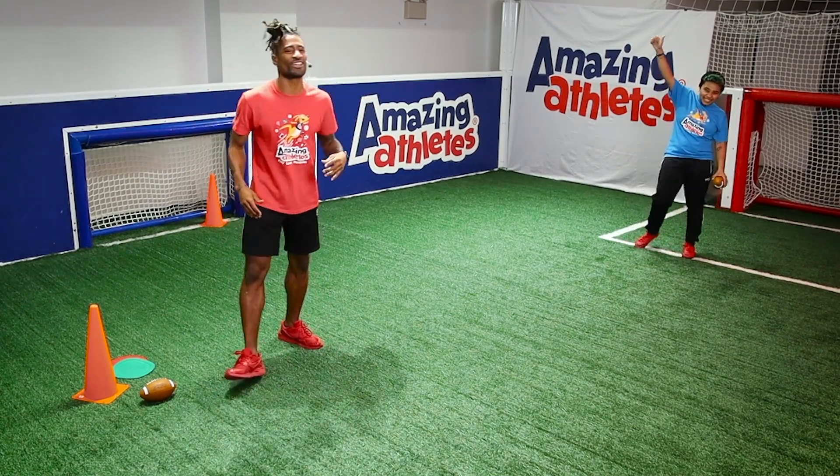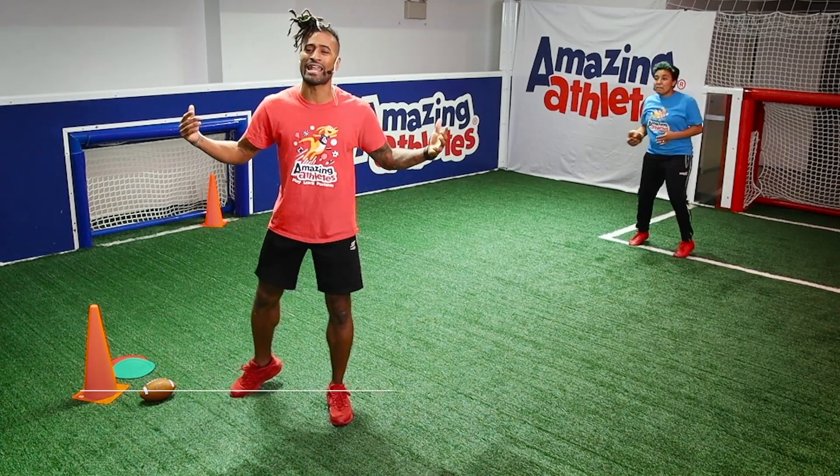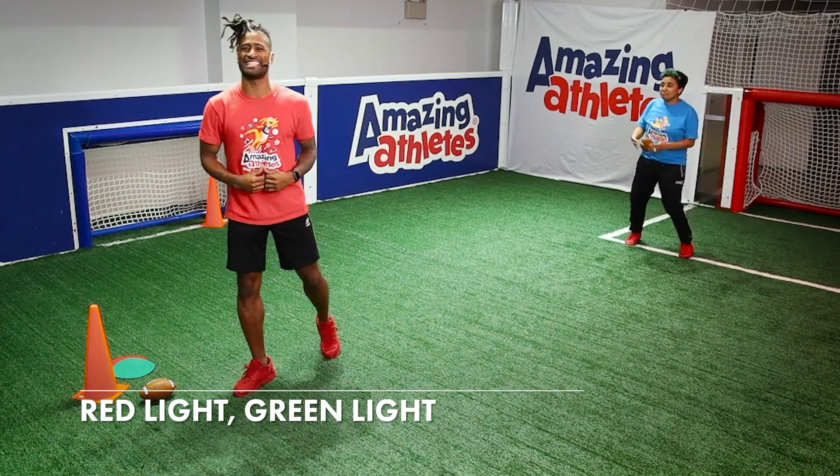Coach Naja, Coach Izzy in the house, and we're bringing you Red Light, Green Light, Amazing Athletes Edition.